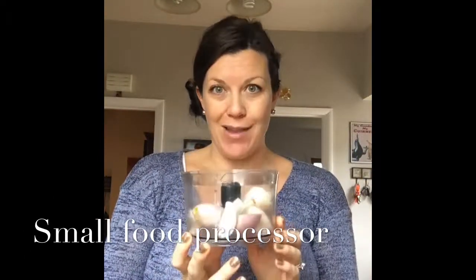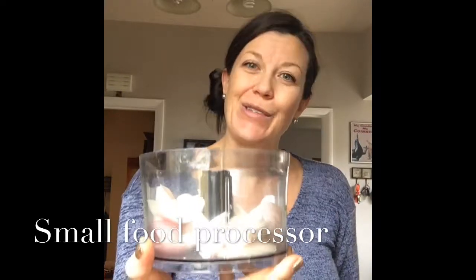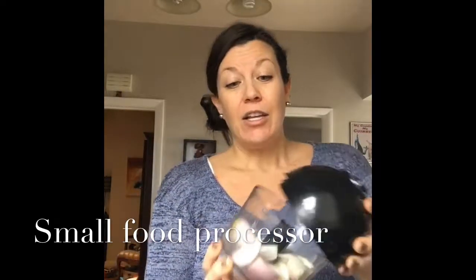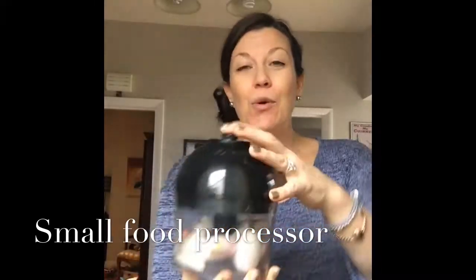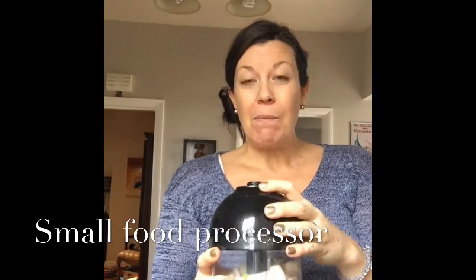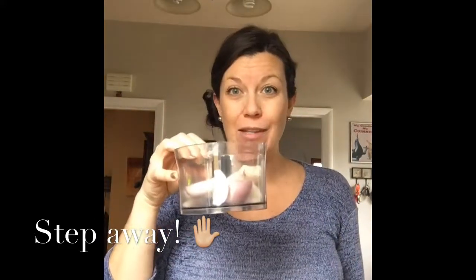All you have to do is quarter your onions — these are shallots actually, for this week's soup recipe — then put the lid on and pulse a few times, and you have minced onions. When they're done, I'll mince them, then take the lid off and step away for a minute to allow the sulfur contents and all of those enzymes to escape from the opened cells and release out of the little container. Then come back and dump the minced onions into my big soup pot.